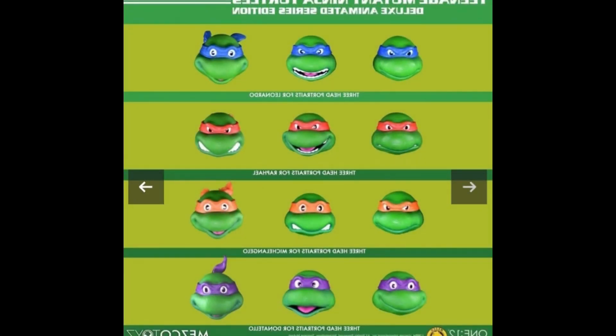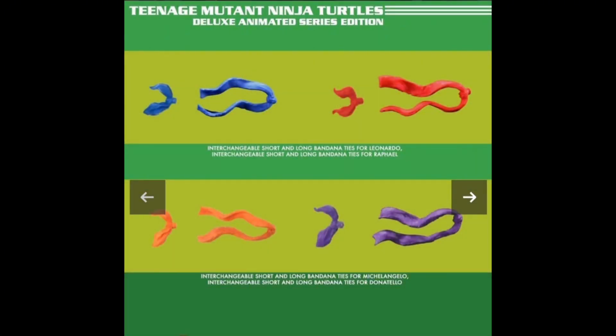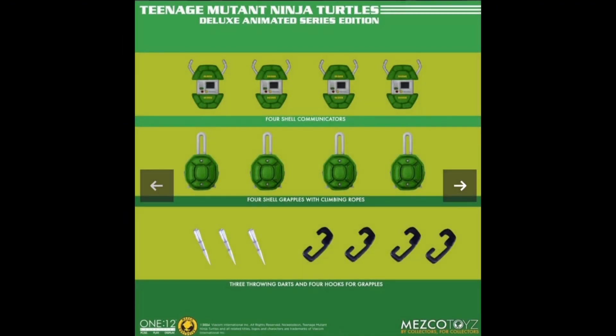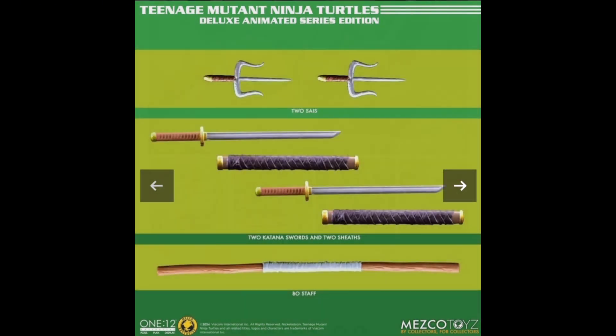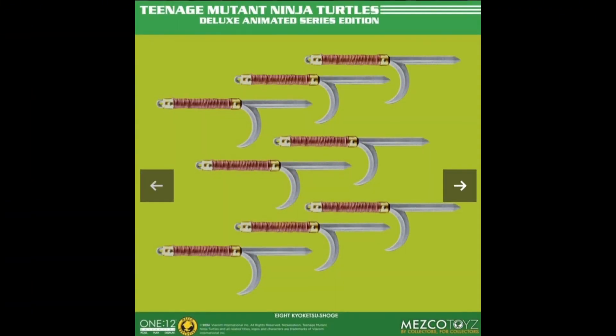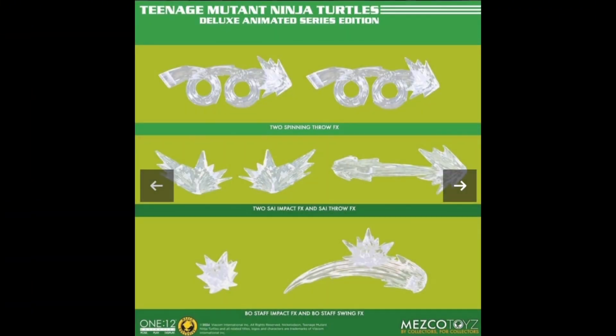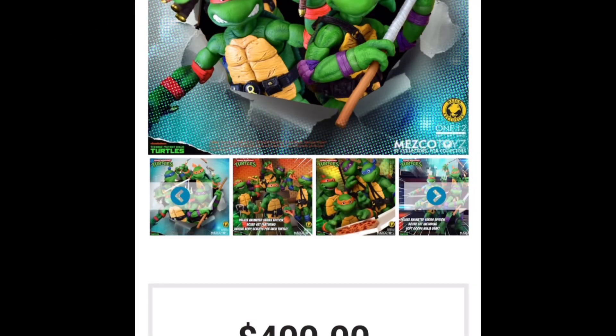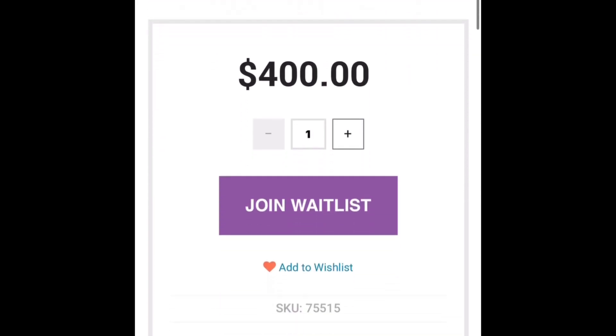The things you get with this — the different heads, the bandanas, the stands, all the hands, the communicators look fantastic, one-for-one from the TV show. The weapons — I cannot complain about this at all. These accessories, for $400, are just perfect. Even the lightning effects, the pizza, the pizza boxes — it's just so much you're going to get for $400. These turtles are awesome.